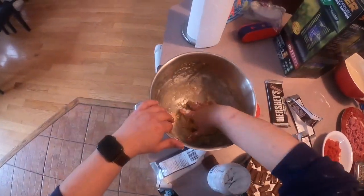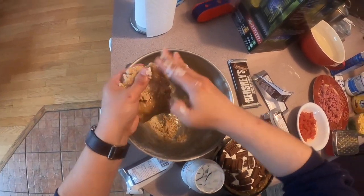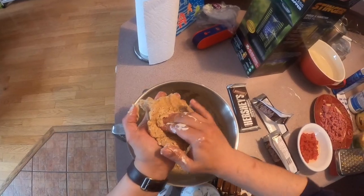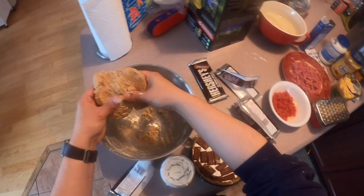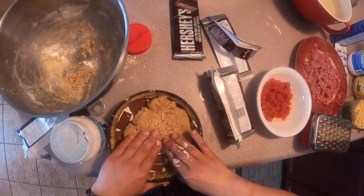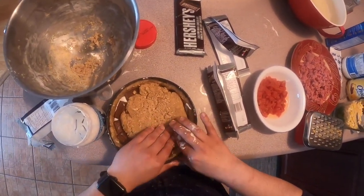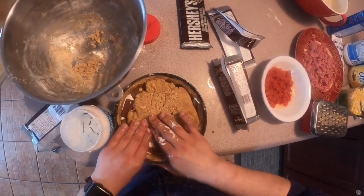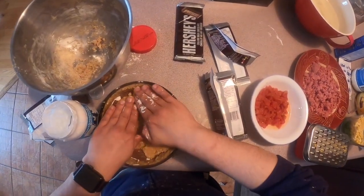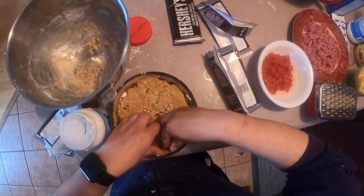Now we're just going to scrape up the rest of this dough here and stretch it across the top. My top crusts are never perfect - that's okay.